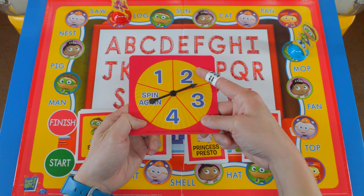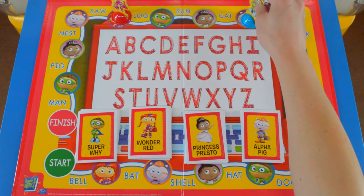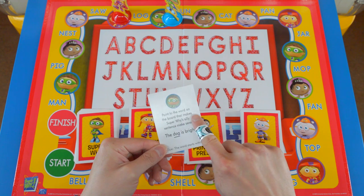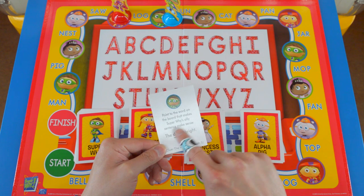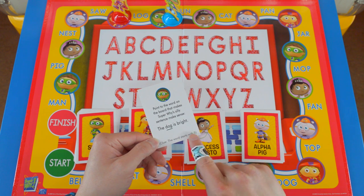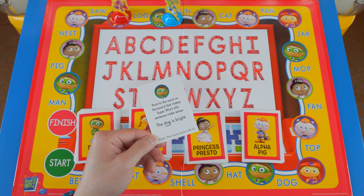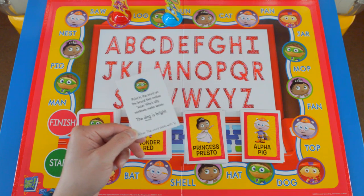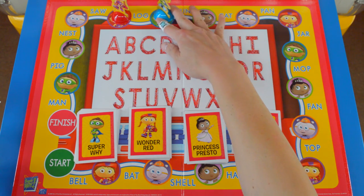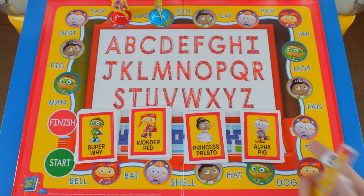It is Super Y's turn again — four again. One, two, three, four. Super Y always gets Super Y cards: point to the word on the board that makes Super Y's silly sentence make sense — the dog is bright. Clue: the word starts with S. What is bright? The sun is bright, and the word starts with S, so maybe it's sun. S-U-N, up here. Since I got this right, I get to keep the card.